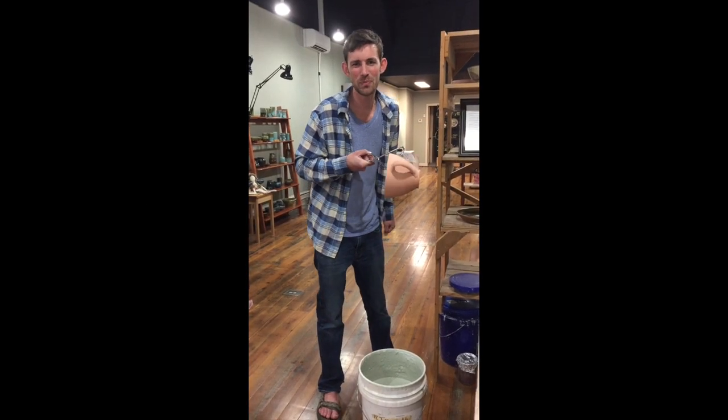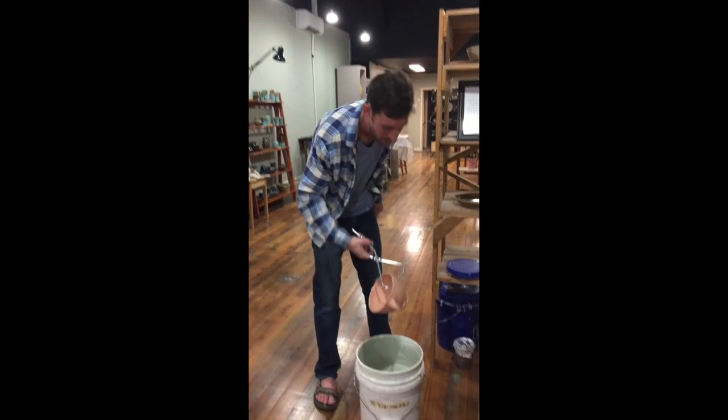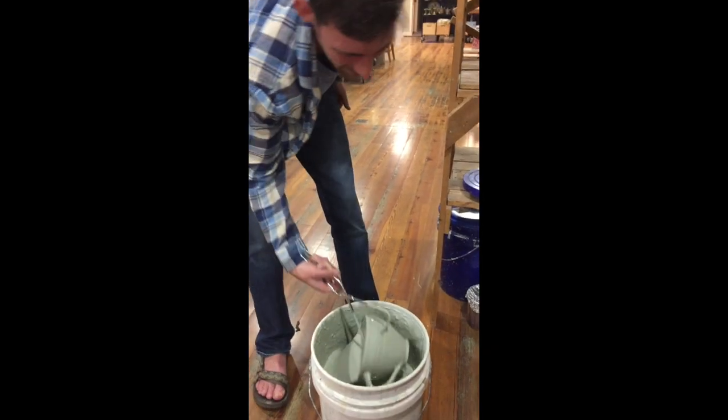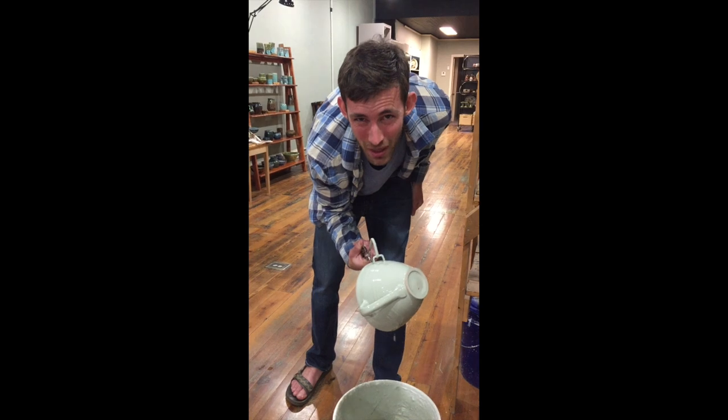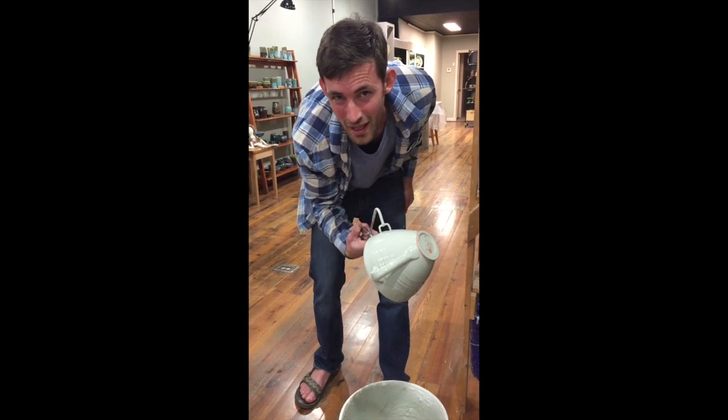Have you ever wanted to know how to dip a piece of pottery in glaze for 3 whole seconds? This is exactly how you do that. 1, 2, 3. That's how you dip a piece of pottery in glaze for 3 seconds and count to 3 after you dip it in the glaze. That's it.